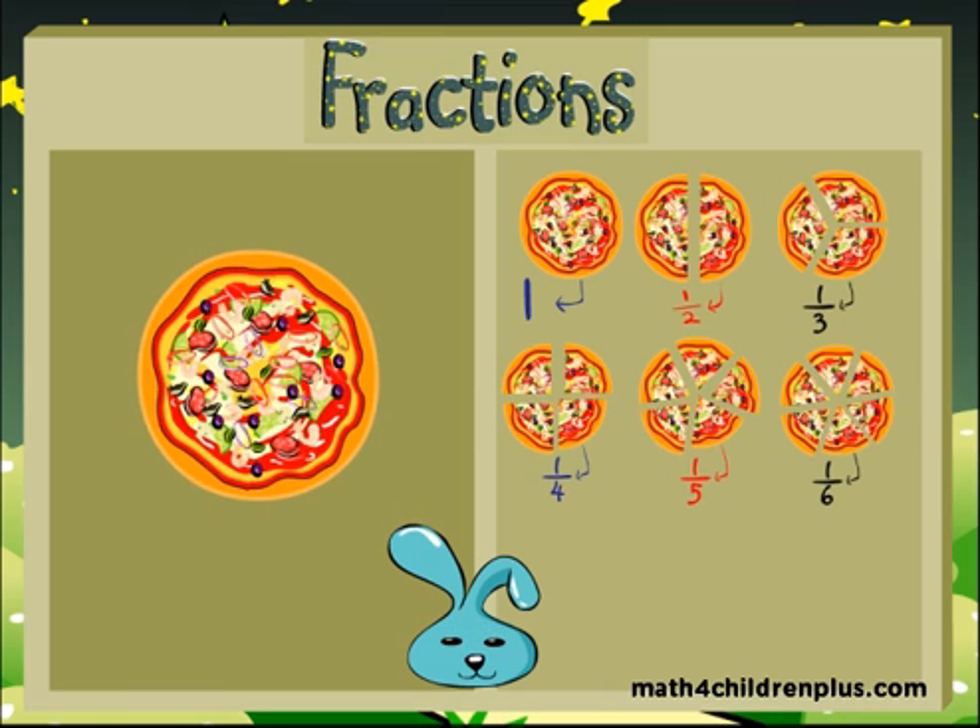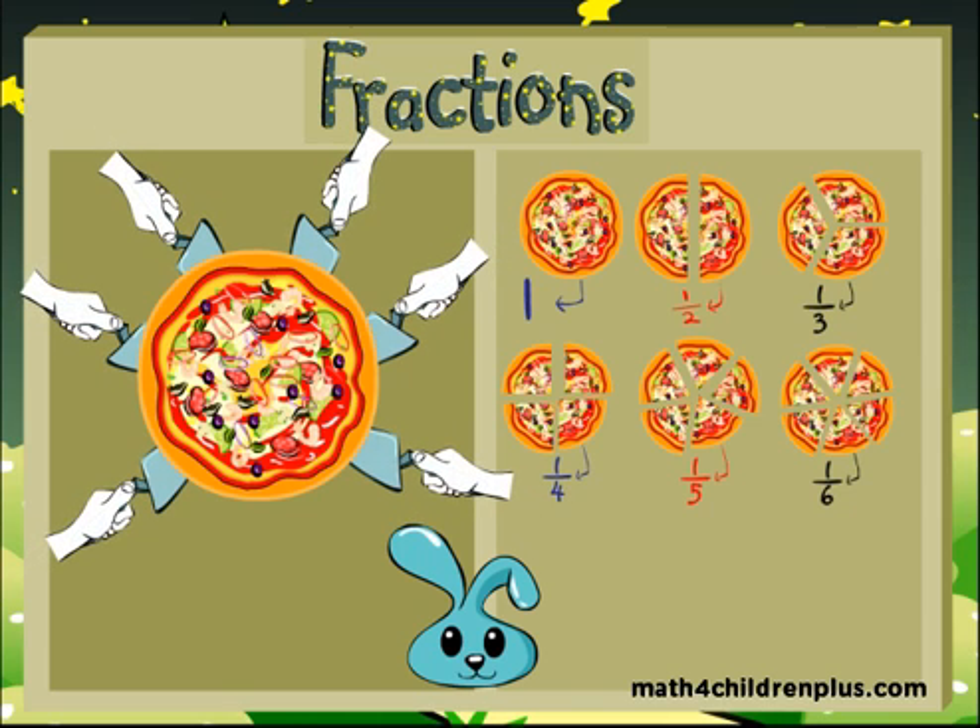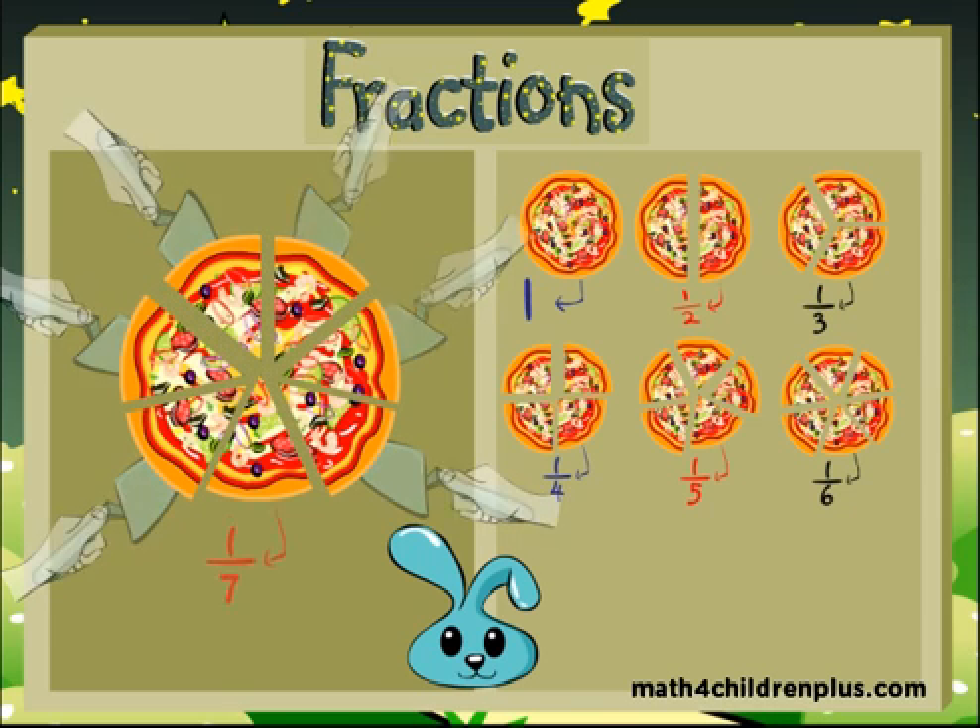Each piece, if divided, and there are seven pieces — what is it? Good job! You're right — one seventh! You're learning!